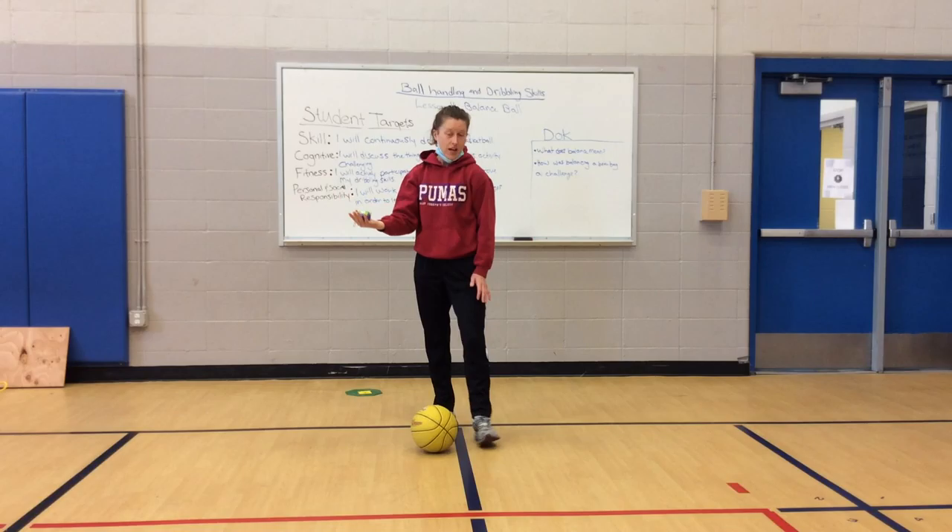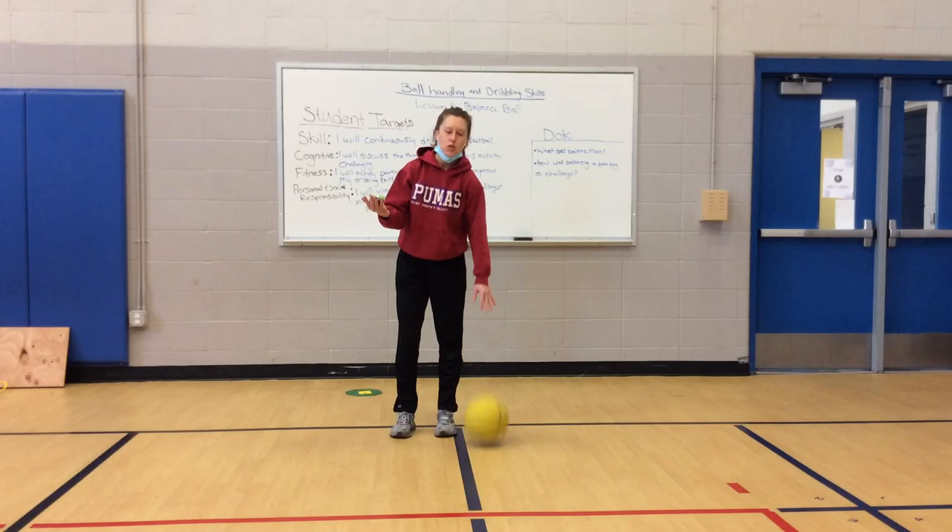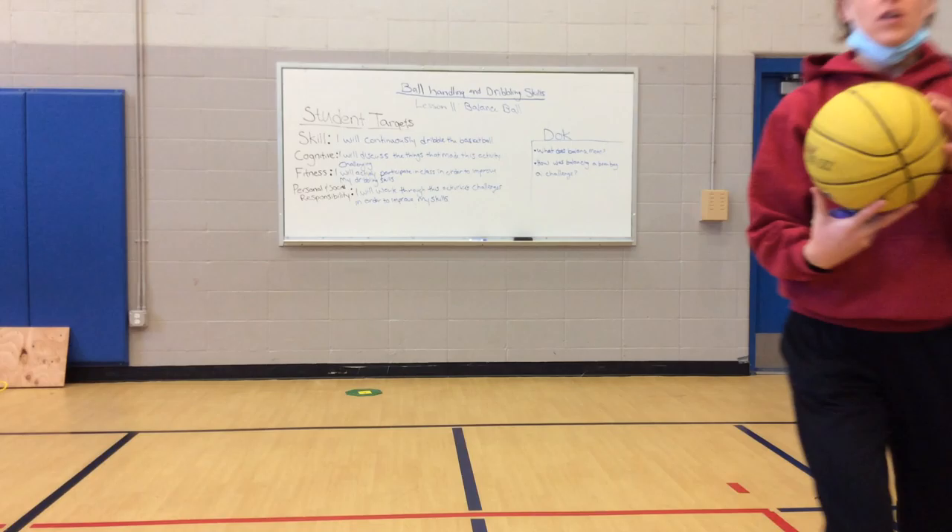So it looks like this — this is just our warm-up, remember. Nice and easy. You're just standing in one spot. Finger pads, waist high, push push push. Head up, eyes up. When the music starts.